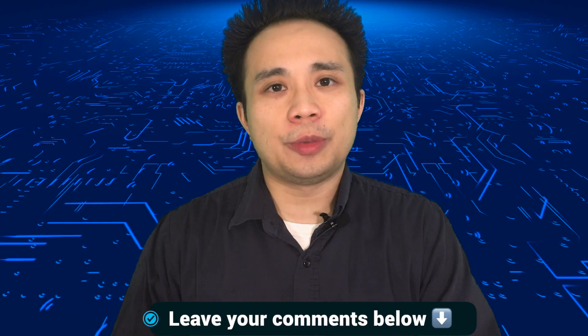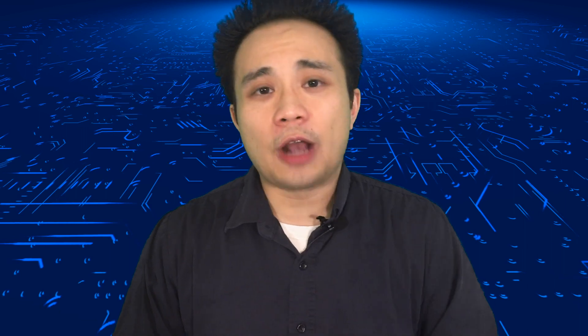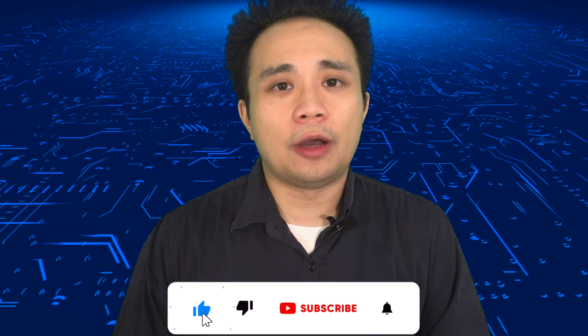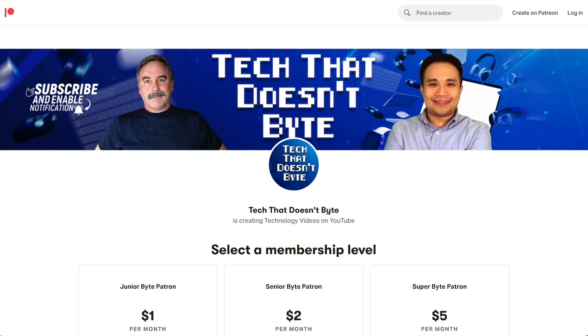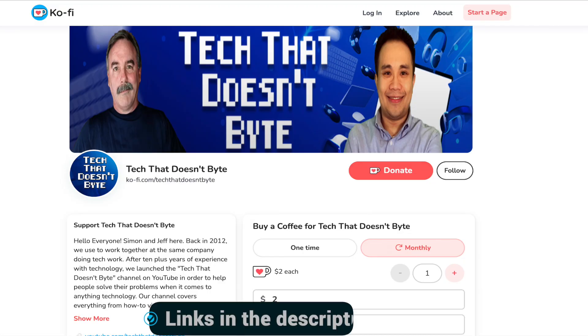Before we continue, I want to know what kind of Roku streaming device are you using? Leave your comments below. If you find this video helpful, please make sure to smash the like button, hit that subscribe button, and also the bell notification so you get notified of new videos. If you'd like to support the channel, we recently created a Patreon page — check out some of the Patreon levels, we've got some great perks. You can also support us on Ko-Fi.